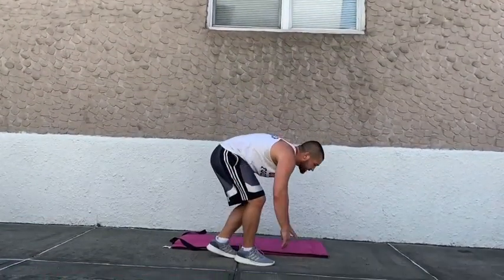Final exercise is going to be a rushing twist. Feet extended off the deck, taking my hands and just dropping to the opposite side. Really good for your obliques and your core strength.